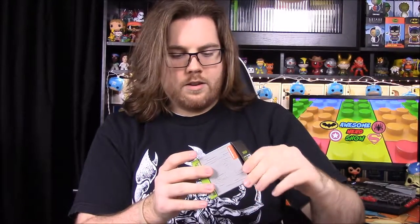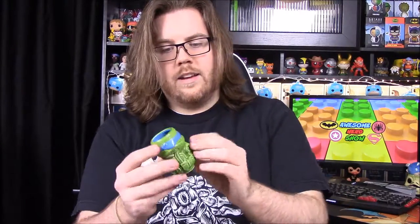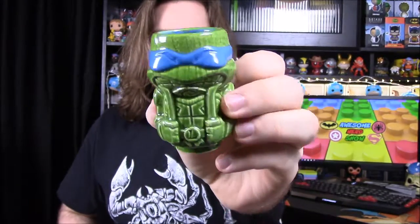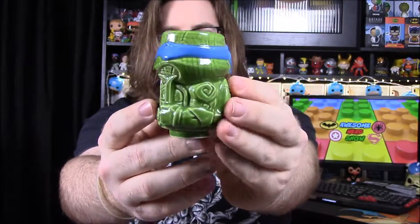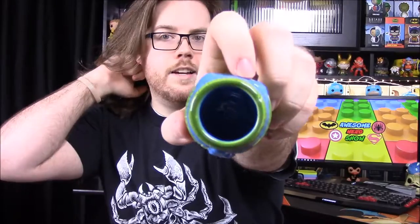Next up we have a Ninja Turtle — it's Geeky Tiki's mini tiki mug. I assumed it might be Leonardo since that's on the front of the box, and it is! It's like a ceramic glass-type thing. He has his swords right here in the front and it looks super cool. On the back it shows there are more you can collect that stack together. On the inside it's blue to match his color — so it's a really cool mini tiki mug.